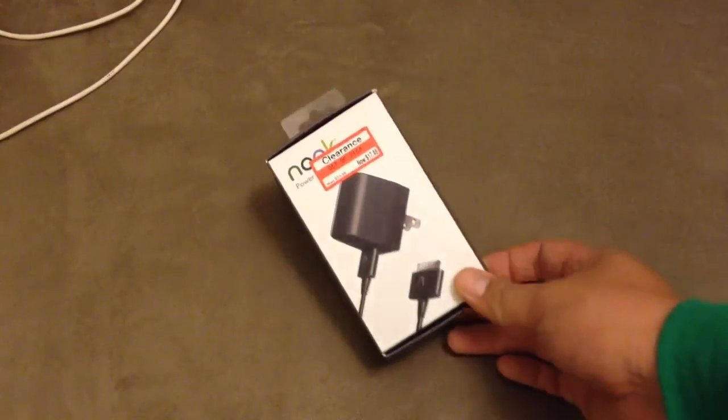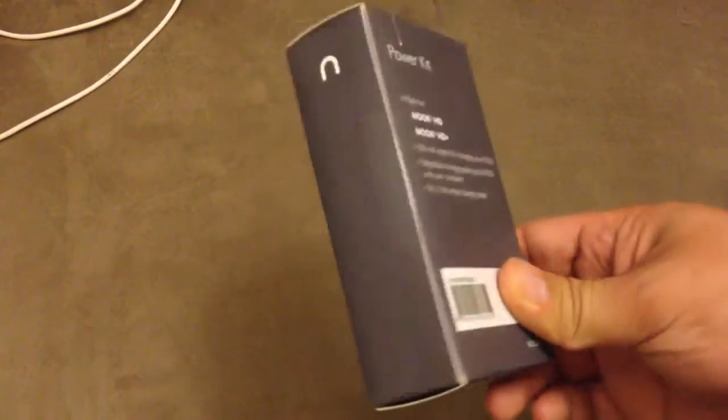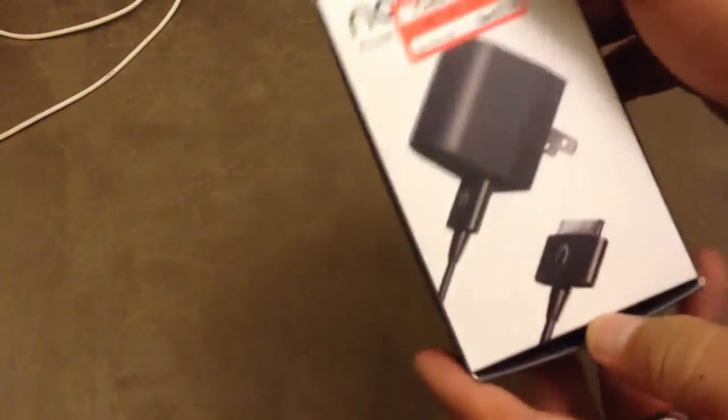This is an unboxing of a Nook power kit for HD HD+. Here's the box — guideline clearance for $17.00 I think.